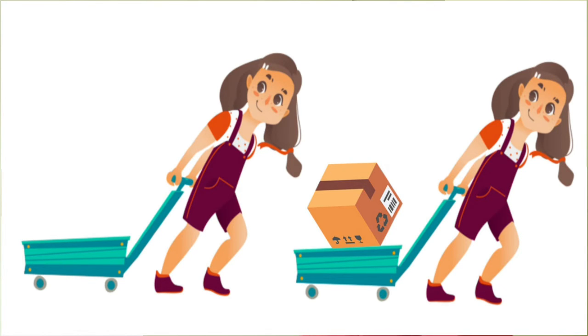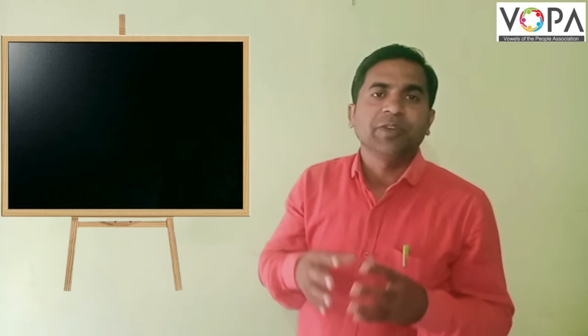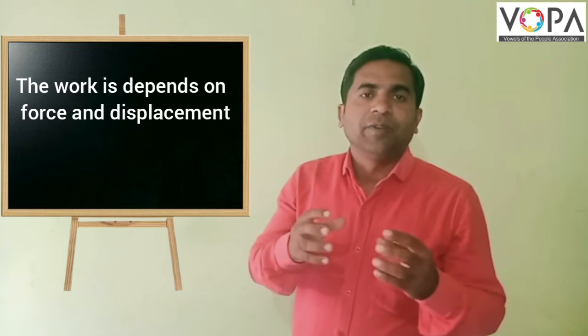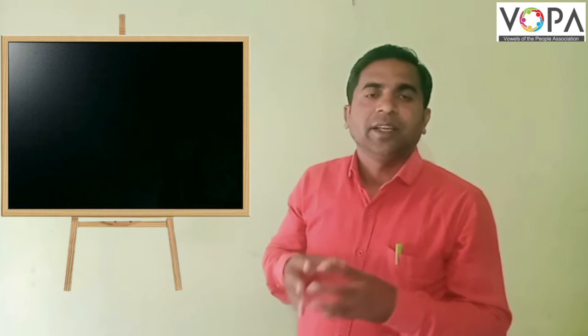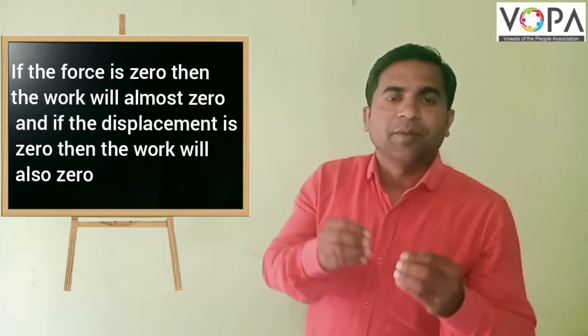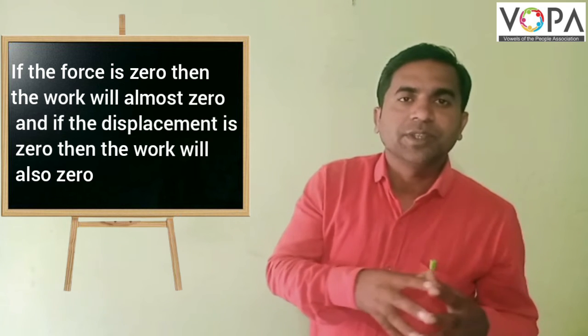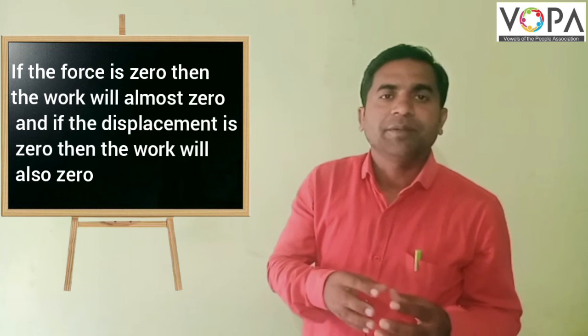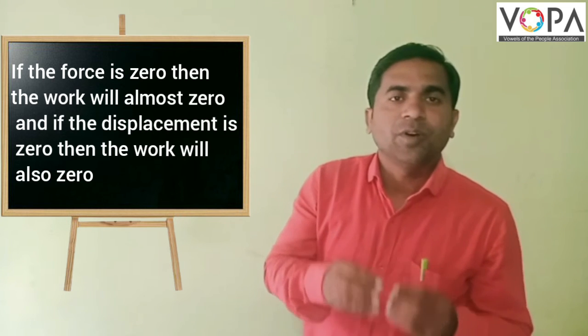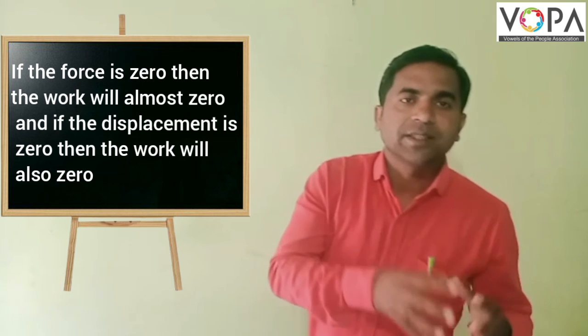In the second picture, more force was required. That means we conclude that work depends upon force and displacement. If the force is zero, then work is also zero, and if the displacement is zero, then work is also zero. If more force is applied, then more work is done.